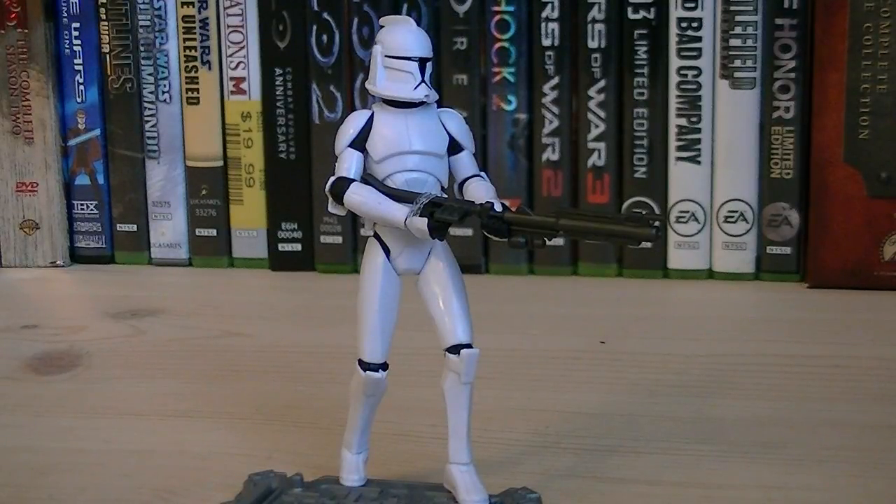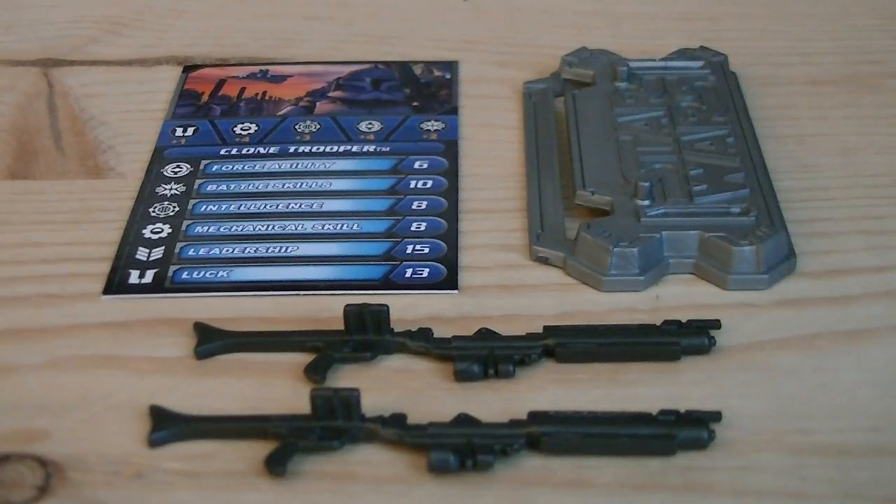Articulation includes a ball-jointed head, ball-hinged shoulders, ball-hinged elbows, ball-hinged wrists, ball-jointed waist, swivel hips, ball-hinged knees, and ball-hinged ankles. The accessories that the Clone Trooper comes with are a figure stand, a card, and two DC-15 blaster rifles.